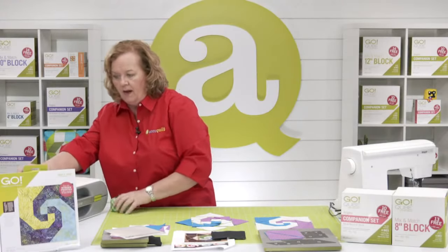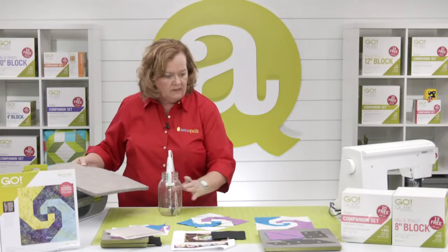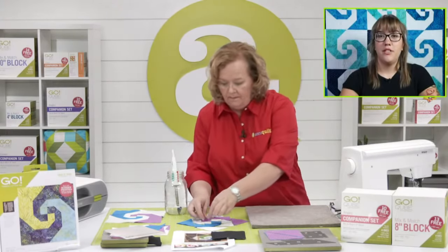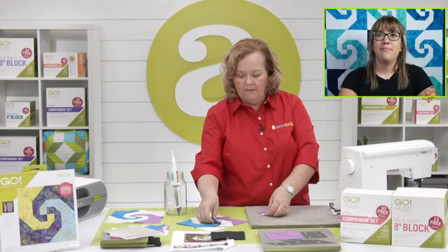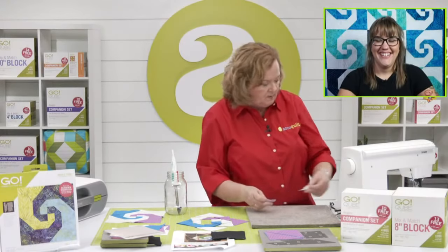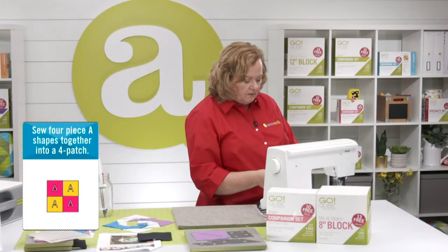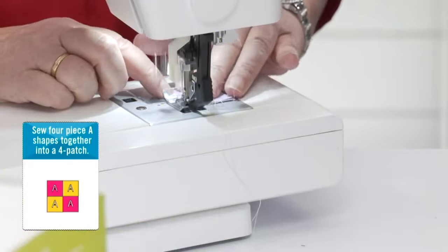I'm going to bring my ironing board, little mat, and iron over so we can do this all in one fell swoop. Leslie, do you have one of these little shovel irons? I do — you told me to get one. I just need to buy a new pressing mat because my cats made it their bed. So I'm going to sew the shape A's — the purples and whites together. Make sure you have a perfectly good quarter-inch seam.